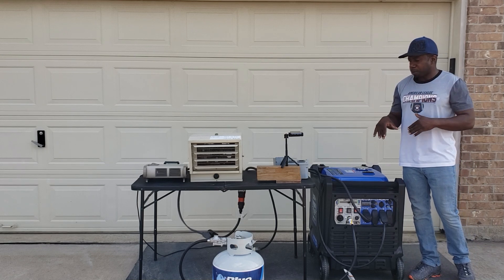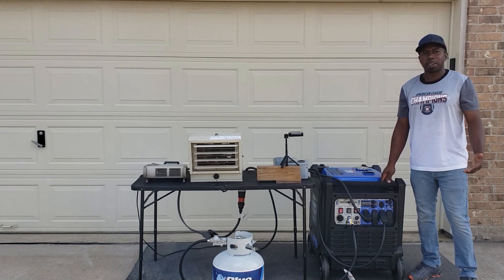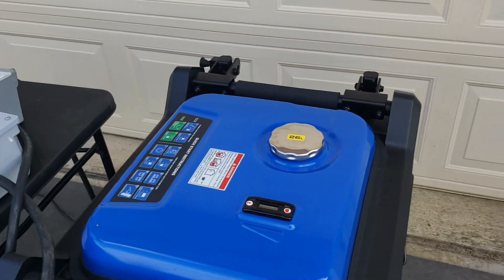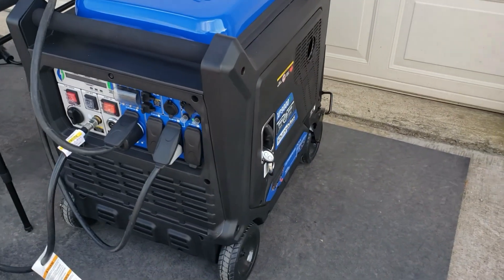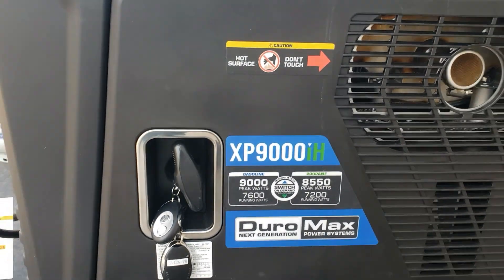All right guys, let me go through the setup. I already got everything connected, so let's get the test started. The Duramax XP9000IH.